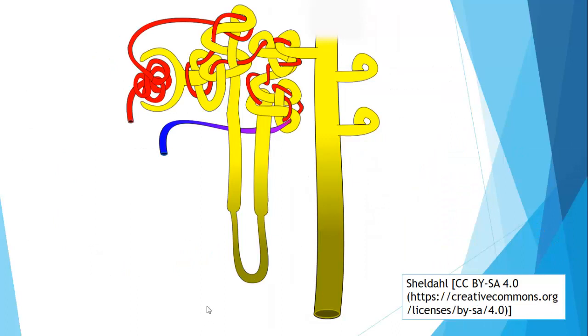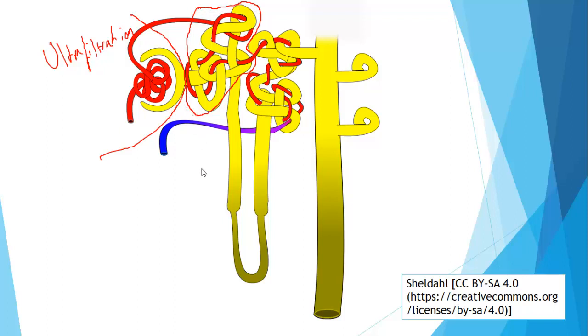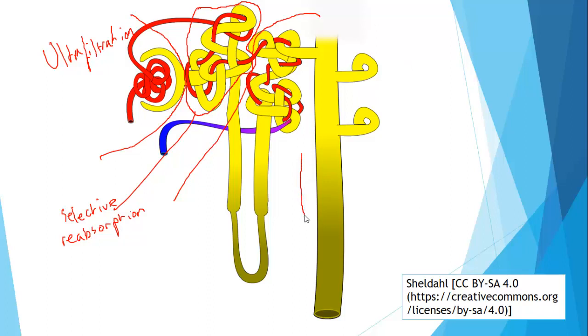Once it gets to the kidney, it has its effect on our main active unit, the nephron. We divided the nephron into three regions: first, the glomerulus and Bowman's capsule, to do with ultrafiltration; second, the proximal convoluted tubule — the nearby wibbly wobbly small tube — to do with selective reabsorption; and finally the rest of the nephron, to do with producing concentrated urine, or varying the concentration of the urine. Our region of interest in this video is the collecting duct.